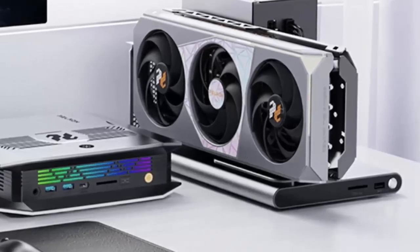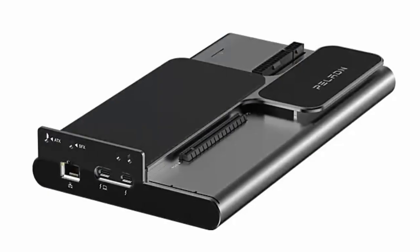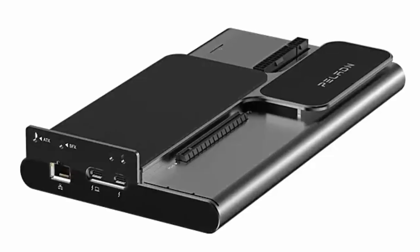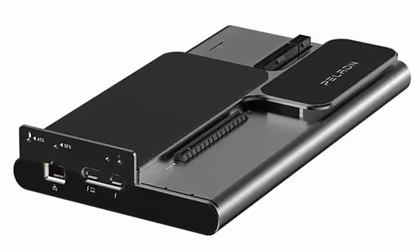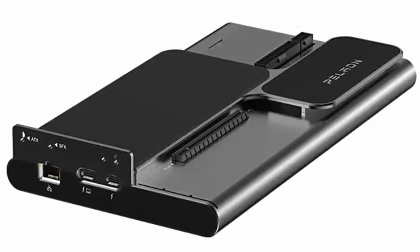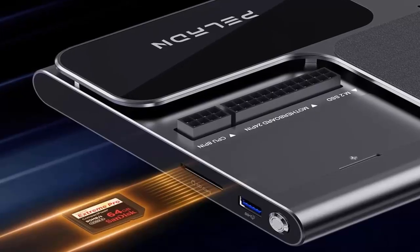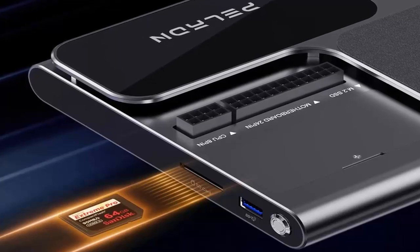But where the Link S3 shines is everything else. Thunderbolt 5 isn't just fast — it's flexible. You get hot-swappable connections, support for multiple data streams, and all through one cable. That means Paladin could pack in so much more: a USB Type-A port with 10 gigabits per second transfer speeds, 2.5 gigabit Ethernet powered by Realtek RTL8156B, an SD card reader for creators on the go, an M.2 2280 slot for SSDs at PCIe 3.0 X1 speeds, and up to 140 watts of charging for your connected device.